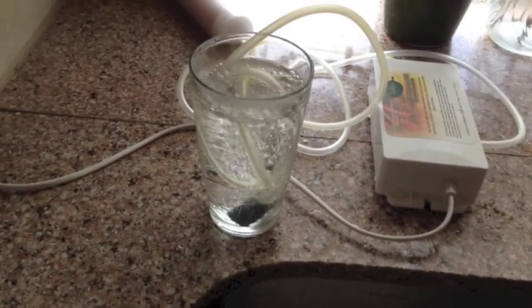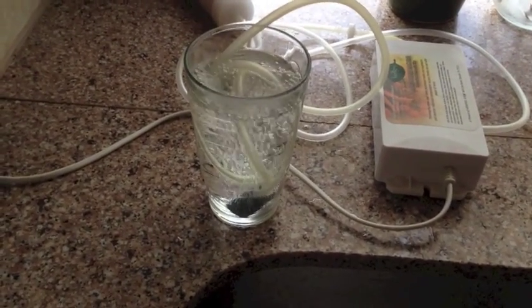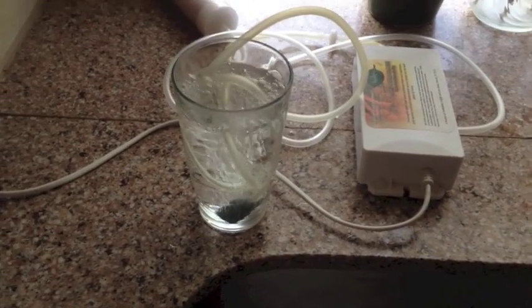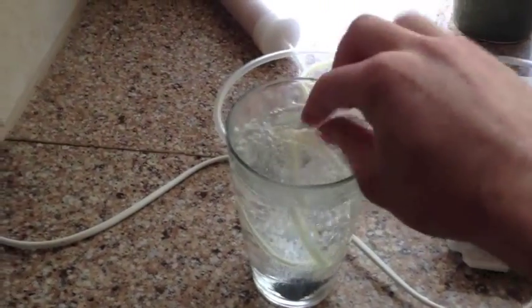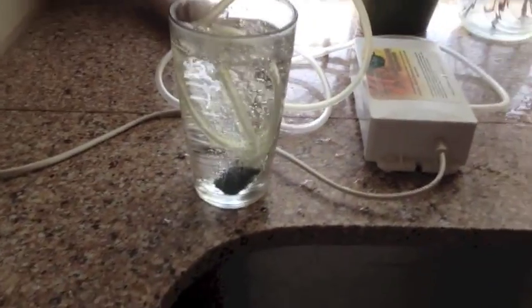Another easy way to clean your hose and stone after you've used them with meats like chicken or anything with salmonella — you can simply put water in the glass and stuff your hose and stone in there and it'll clean it. So it's another easy way to do it.